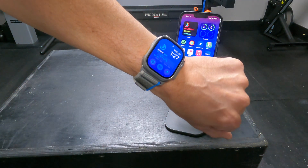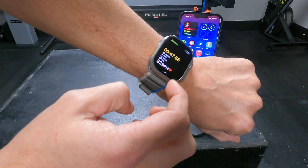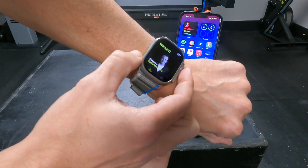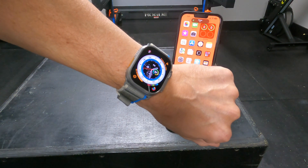When I end a workout, which turns off the fitness focus mode, notice the iPhone changes back to my normal iPhone home screen and apps. The Ultra also changes back to its normal watch face. It's really nice how both devices go back to their normal setup when you turn off the focus mode.